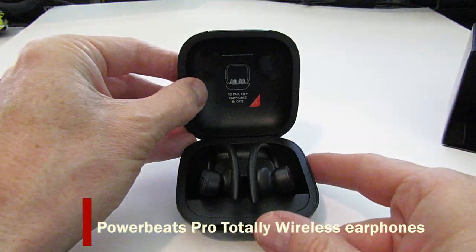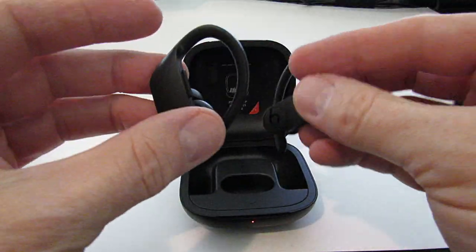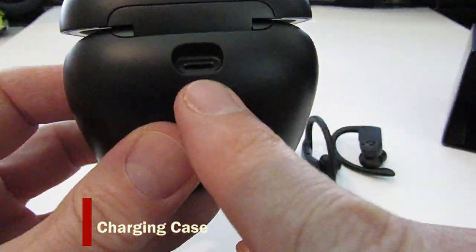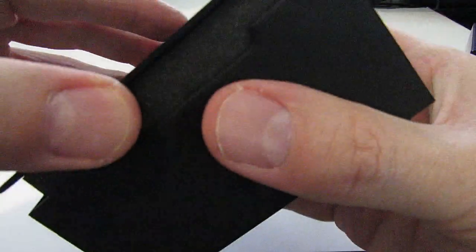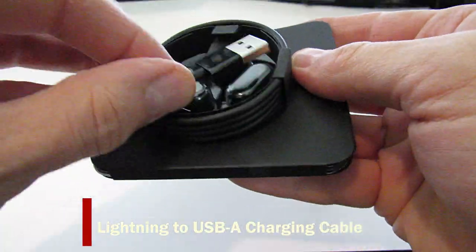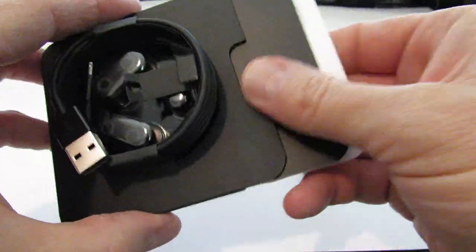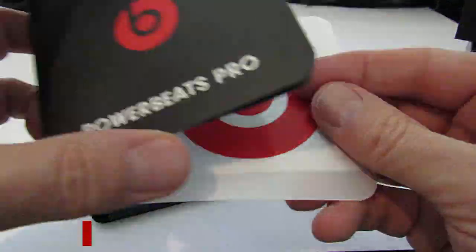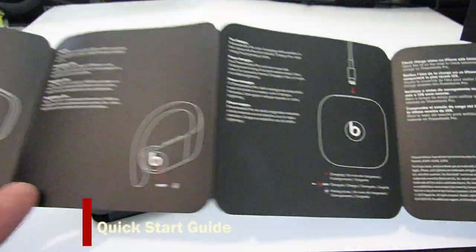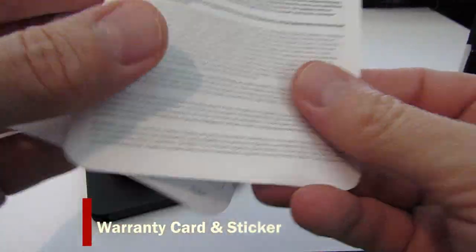These are the wireless earphones. This is the charging case and you charge it right here, plug it in. This is the charging cable for the case. Here's our quick start guide, warranty card, and sticker.